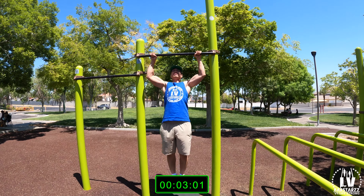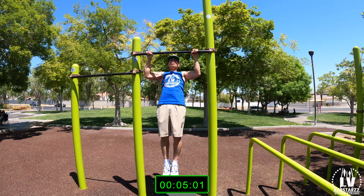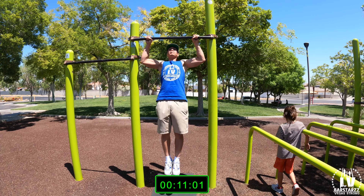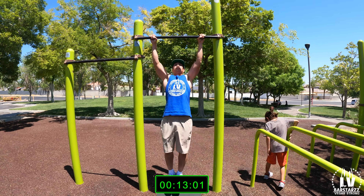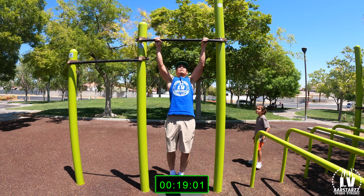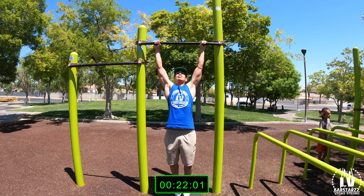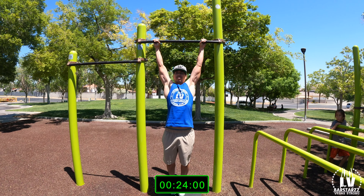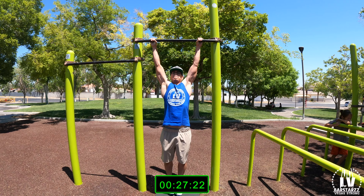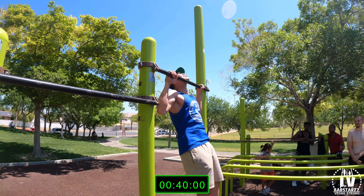Countdown. Clean reps — he's doing them real good. 15. Eight more, eight more.